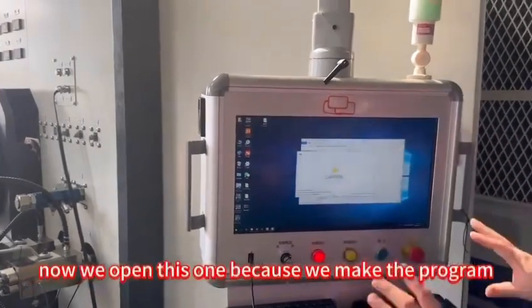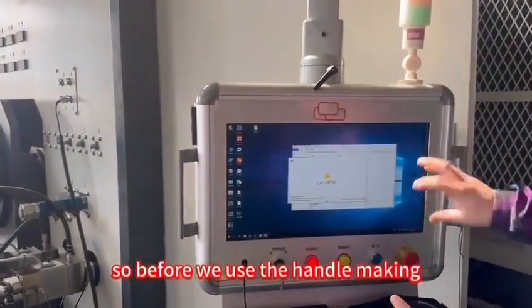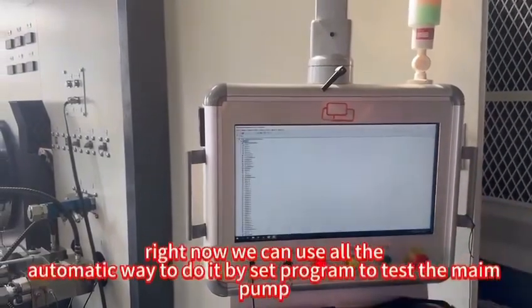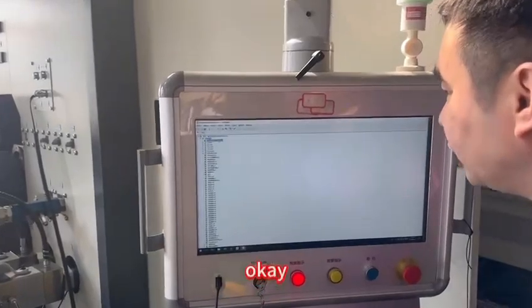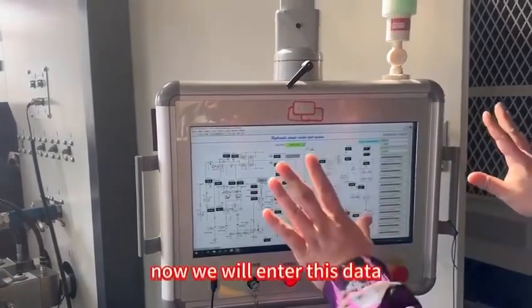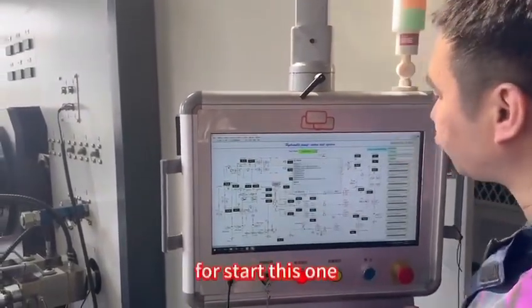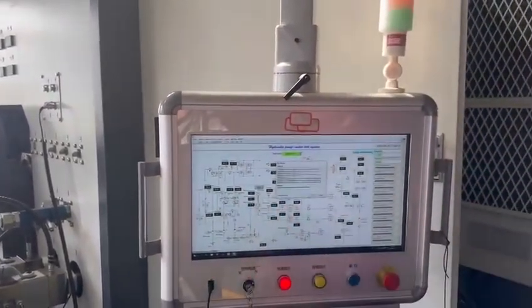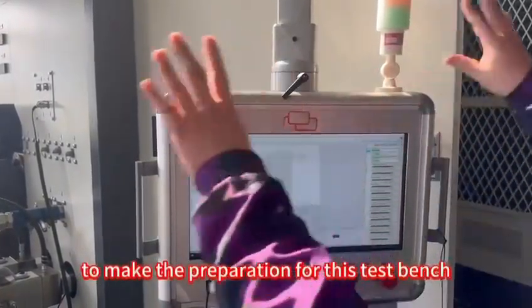Now we open this one. Because we made the program in the computer, before we used to do it by hand, but right now we can use the automatic mode to do it. Now we will enter this data — firstly we will open this one to start and make the preparation for the testing bench.